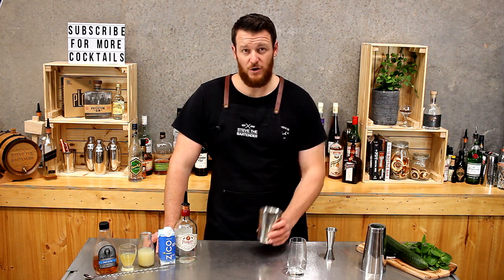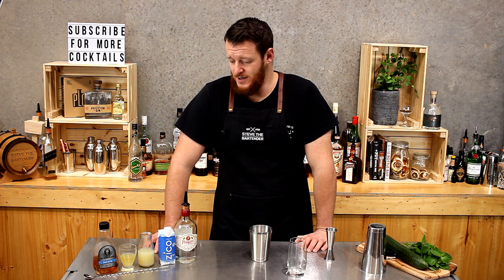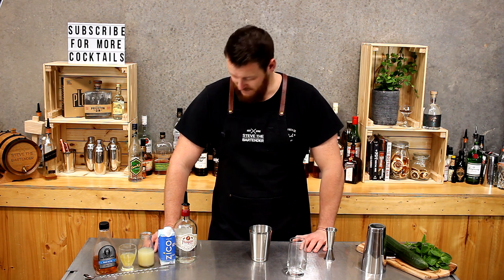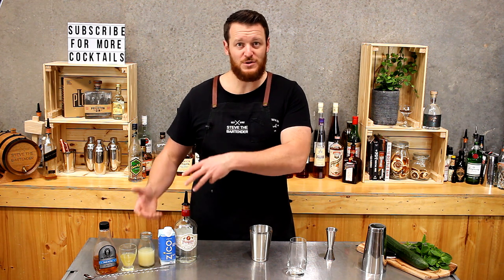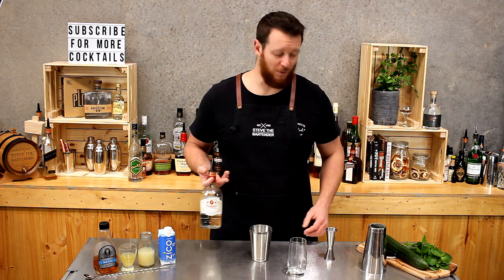It's a shaken cocktail. It's got coconut water in it — I've actually never made a cocktail with coconut water before. This one's going to be interesting because I don't drink coconut water, but we'll give it a crack. It's got rum, a bit of pineapple syrup, agave, and other flavours that I really love, so it could work out quite well.